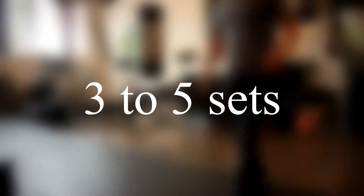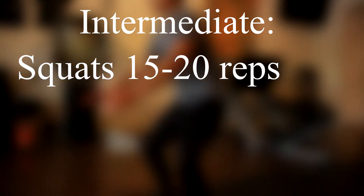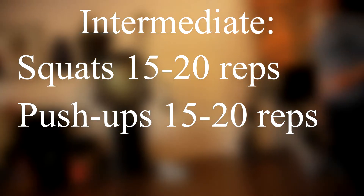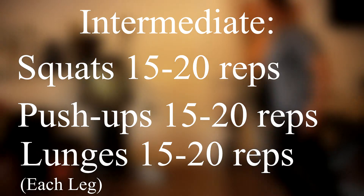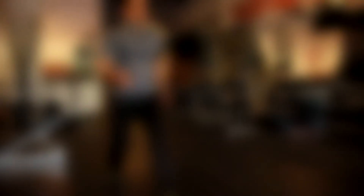Again, make sure to log it so whenever you come back you know you've gotten better. For my intermediates, squats are 15 to 20 reps, push-ups 15 to 20 reps, lunges 15 to 20 reps. Rest for 45 seconds and do this for 5 sets.